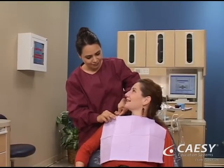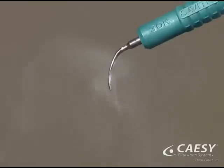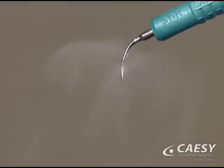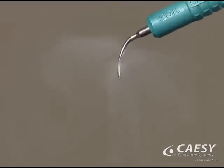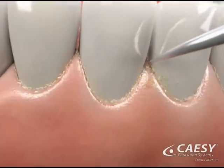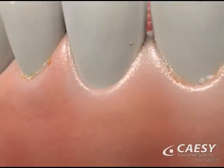Ultrasonic scaling is one of the most effective procedures for removing plaque and tartar. An ultrasonic scaler consists of a wand with a small scaling tip that produces a soft vibration and a gentle flow of water. As the tip moves along the tooth surface, it makes quick, small vibrations which break up the plaque and tartar.